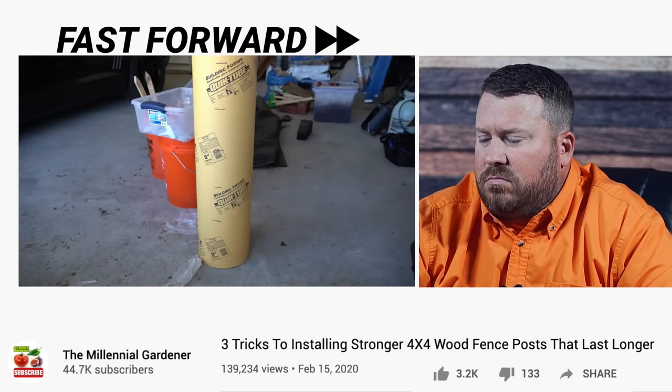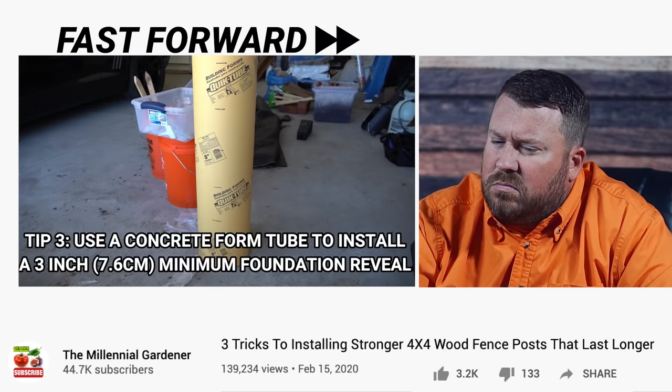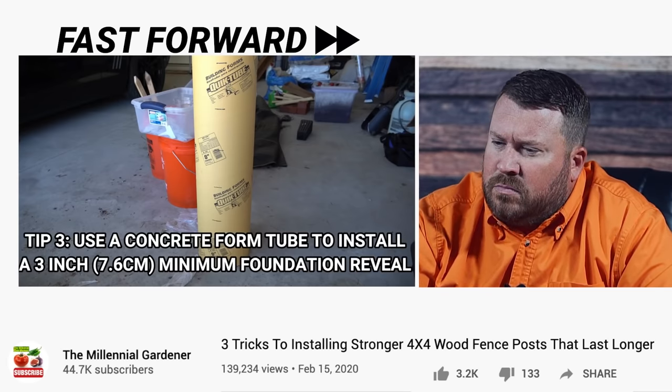That rot is going to slowly travel up your post and rot it at a quicker pace. So one way you can prevent that is by putting a three to six inch layer of gravel down underneath each post. The third and final tip for installing a wood post in the ground to increase its longevity and resistance to rot is to install the wood post with a foundation reveal. This is probably the best bit of advice given in this video.